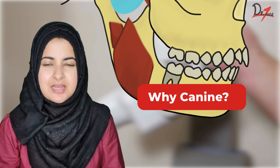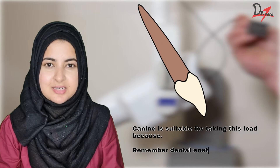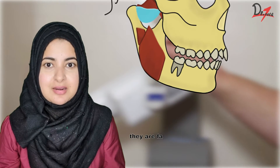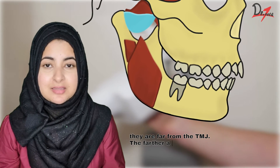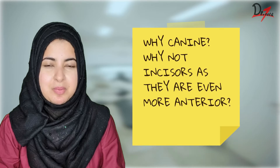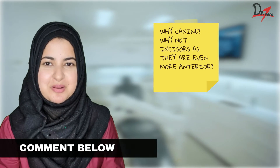Now why canine? Canine is suitable for taking this load because, remember from dental anatomy, they have the longest root of all. Also they are far away from the TMJ. The farther the tooth is from the joint, the lesser the force is on the tooth. Now a question that might be popping in your mind is: why canine and not incisors? If you know the answer, comment below.